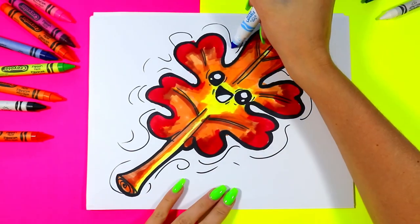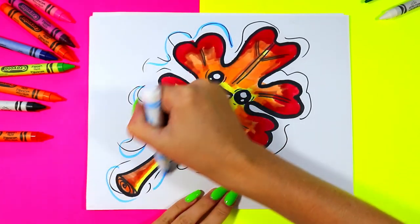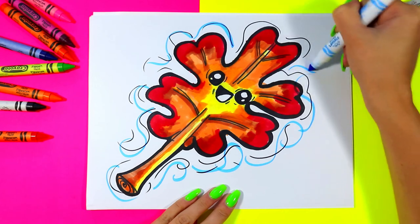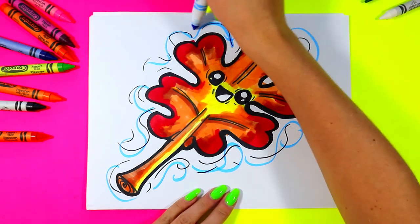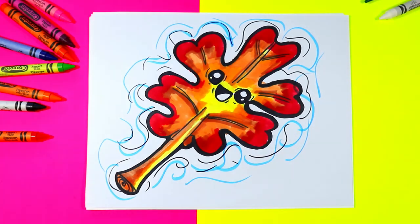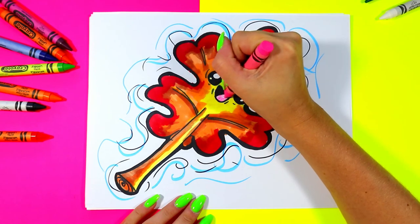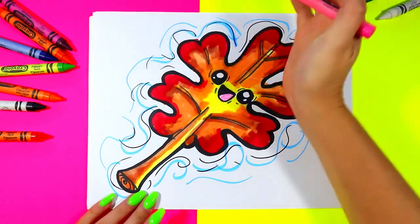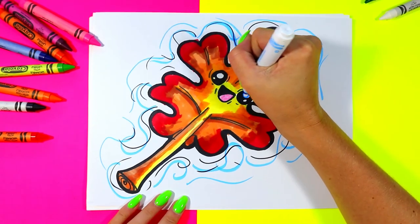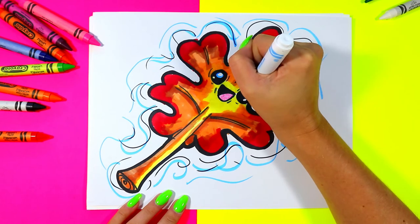To finish off our beautiful leaf, we're going to take a blue and go over some of those expressive lines in the background, or even add to them, adding blue lines to make it look like the leaf is moving through air and falling down in an environment. We can grab a nice color to use on the tongue — I'm going to use pink, but you can use whatever color you want. You can also go around the edge of the eyes with blue on the whites just to add a little bit of color.